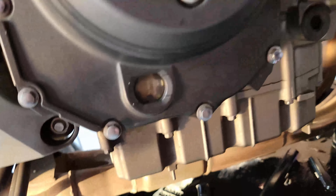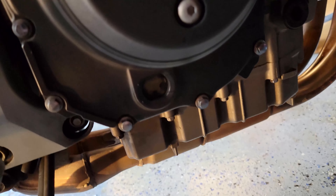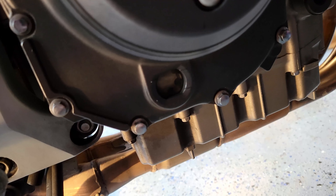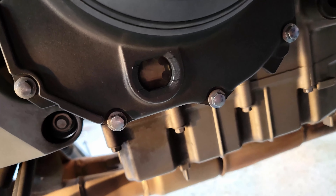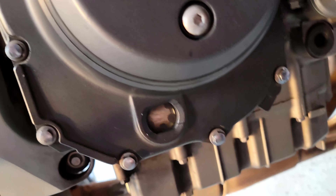We'll let it settle and then check the oil level. When I tilt the bike up straight you can see the oil level is a tiny bit low, so I'm going to add just a little bit more and we should be good.